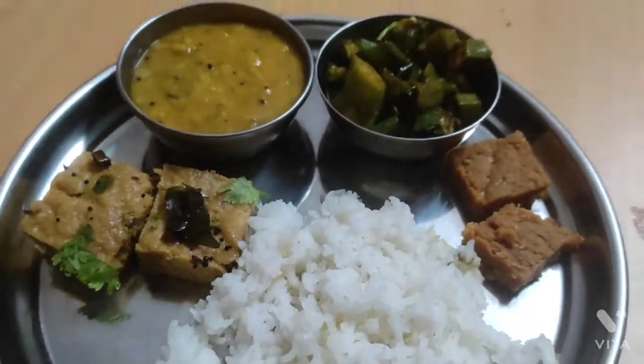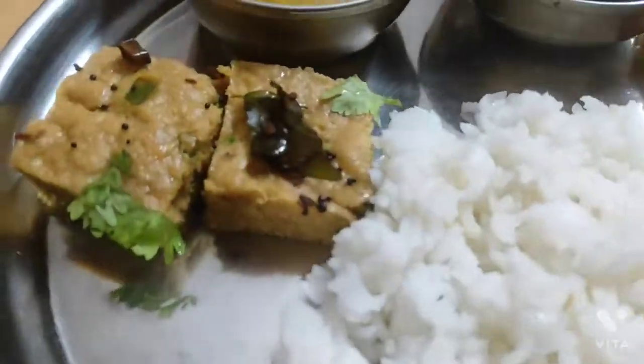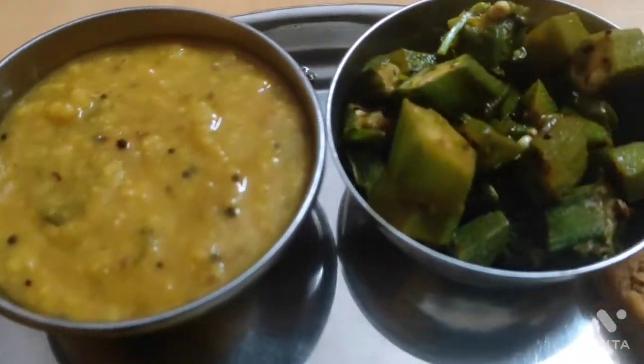Hi, hello friends. Welcome to my channel Harsha's Life. Today let's do the Gujarati thali.